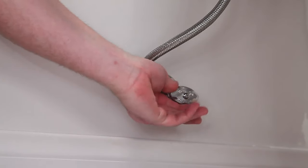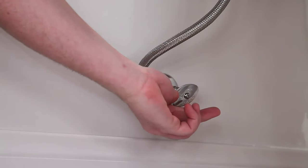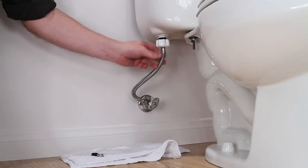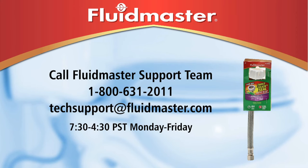Slowly turn the water supply on and check for leaks at the shutoff valve. If a leak occurs, tighten the metal connector nut in one quarter turn increments until the leak stops. You now have completed installing the Click Seal connector. For technical assistance, please contact the FluidMaster Technical Support Team.